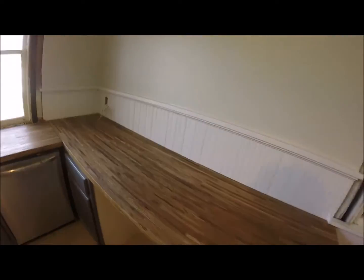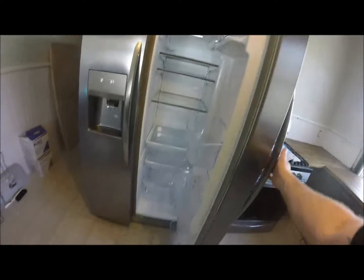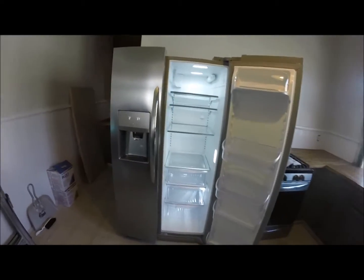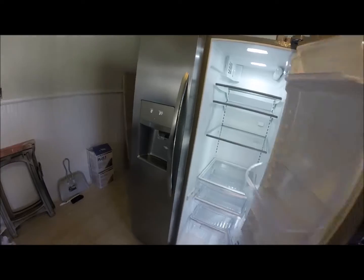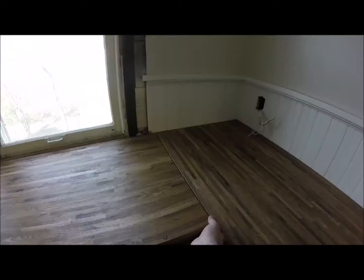We got the countertops finished. I'm just letting them cure overnight before I really handle them too much. Wired up the fridge socket and put the fridge in. Touched up some paint in the cabinets, pocket hole screws to pull the seams together and keep them flush, and then from underneath I'll screw through to connect the cabinets to the countertop.